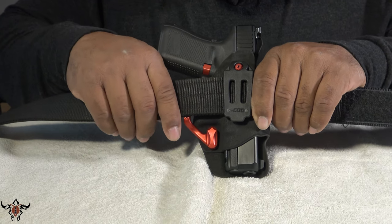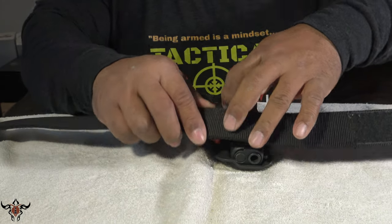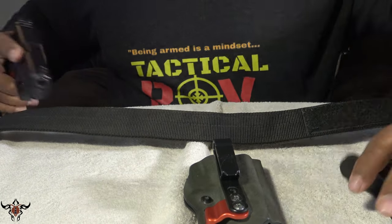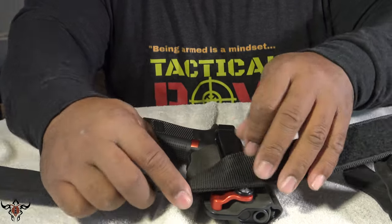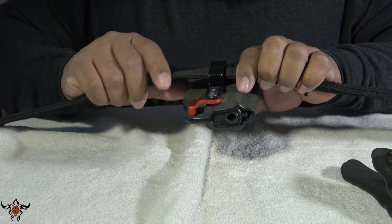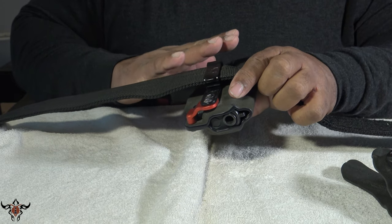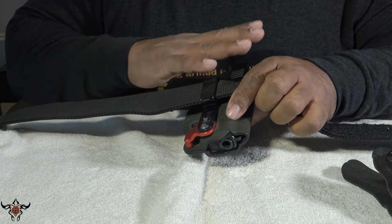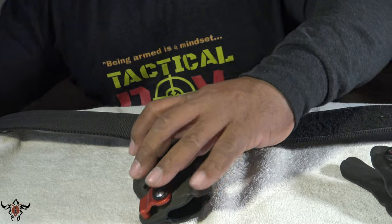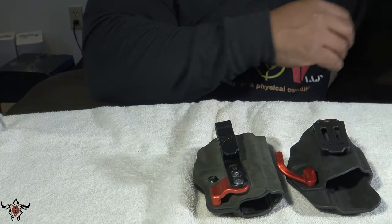I'll show you a shot of how it's pressed in — that's what the mole claw is designed for, pushing the firearm in toward the body. The older one, as you can see, does not have that. Even pulling it in snug there's nothing pressing the butt of the firearm closer to the body for concealment. That's the old design — the new one is a pretty cool improvement.